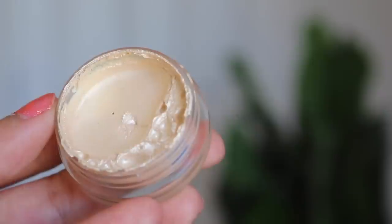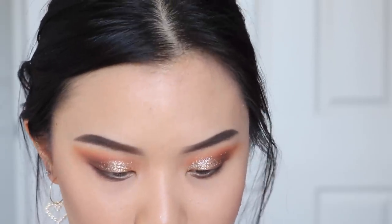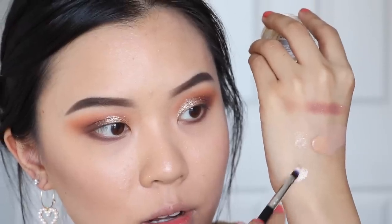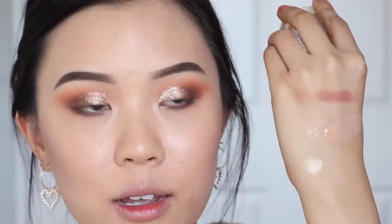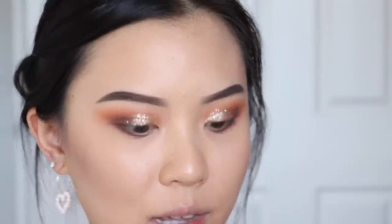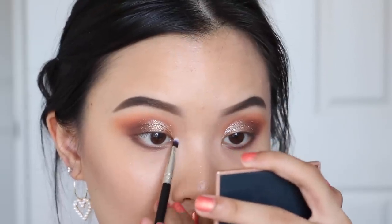Now I want to try the jelly mud eyeshadow — this is in the shade We Jam In. I'm gonna use this in my inner corner as a highlight and see how that works. That is super blinding. I'm just gonna use a little bit — I feel like the glitter is already so intense.